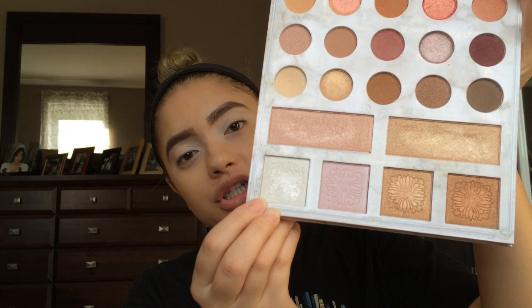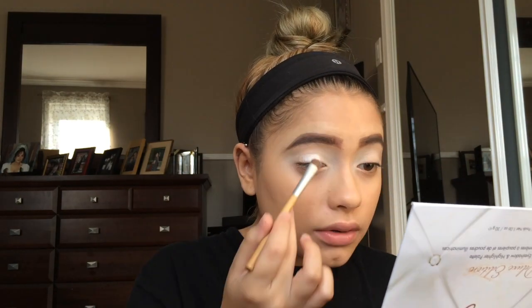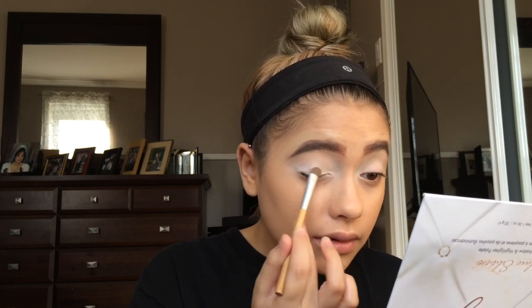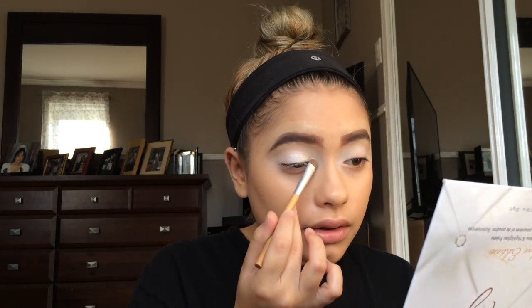First I'm going to go in with an all-over white shimmery shade, using the BH Cosmetics Carly Bible Deluxe Edition palette — the white highlighter shade. Another option would also be the Aurora Glow Kit from Anastasia Beverly Hills in the shade Luna. I'll grab a flat shader brush, take some white, and apply this all over my lid and then in my inner corner as well.